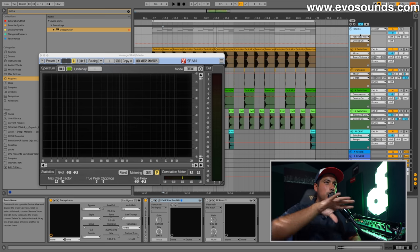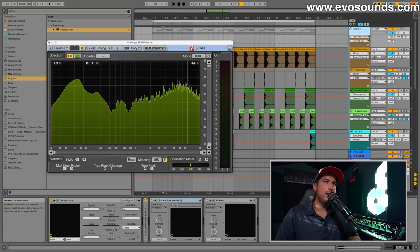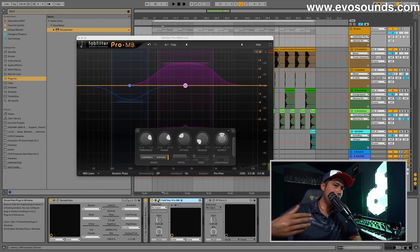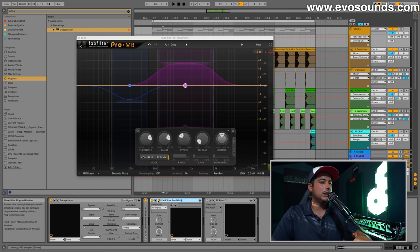I brought up Span just to see where everything is landing frequency-wise. In a lot of tech house tracks, the highs are almost as equal as the low end. Warmer tracks won't have this, but tracks with really nice top end will. I'm happy with what I'm seeing. Another trick to get your drums to smack is to utilize upward expansion — a form of compression that pushes level up rather than down, so instead of losing volume you're gaining.